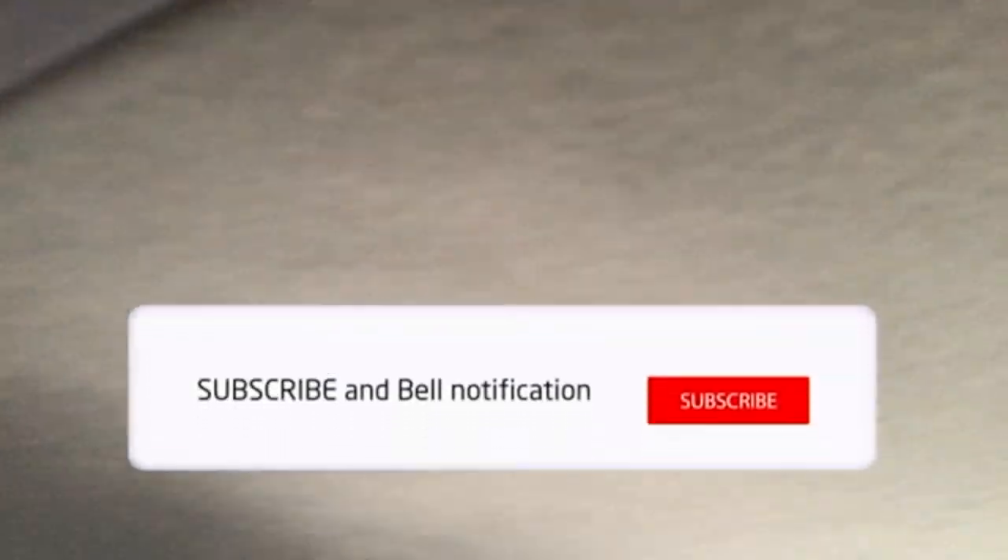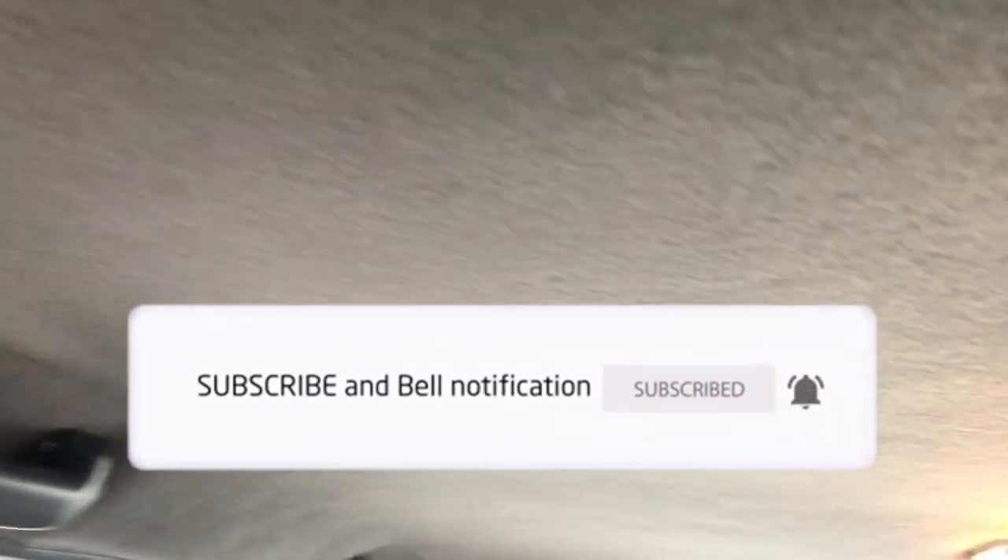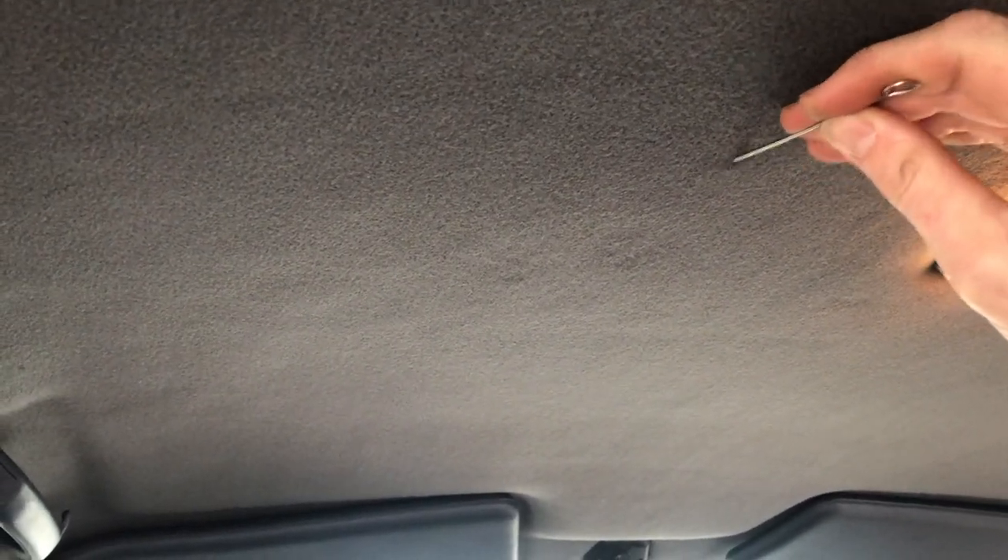If you're finding this content helpful, make sure you give this video a thumbs up and click that subscribe button if you want to help our channel grow. We'll see you on the next video — catch ya!